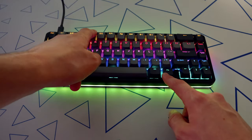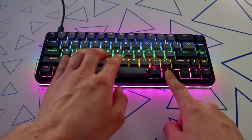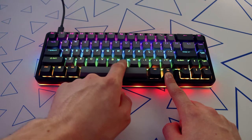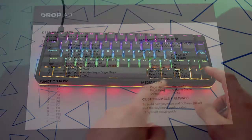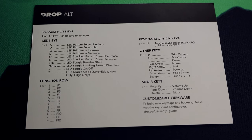Function plus the number keys accesses the function row. Function plus N toggles the keyboard between 6-key rollover and N-key rollover — the default is 6-key rollover. Function plus Page Up increases the volume and Function plus Page Down decreases the volume. There are also some regular keys that couldn't fit on the keyboard that you can still use — if you want to see all of them you can pause the video right now.